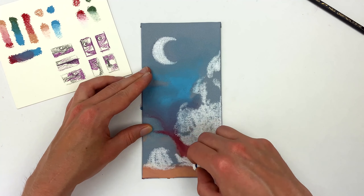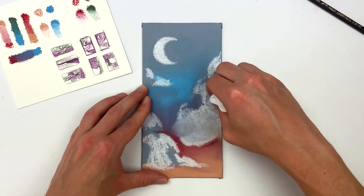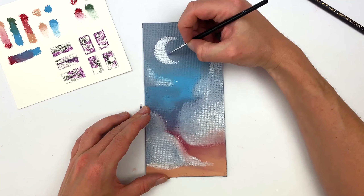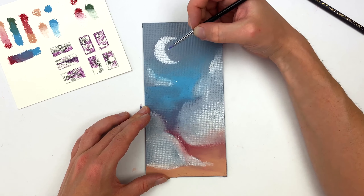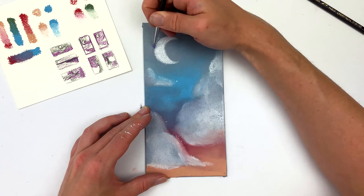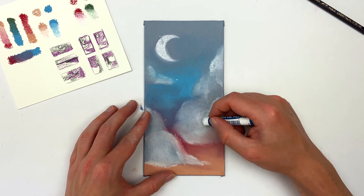I want more of that gray mid-tone to show through on the clouds, so I'll blend out this base layer so it's not so harsh and white. To make that moon a little more pointed, I'll use the shaper to carve out some of the oil pastel on the edges. Because oil pastels are so thick, you really can't get fine detail, but the shaper allows you to achieve a little bit more of that.